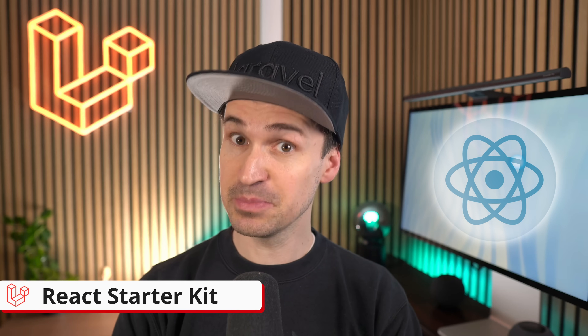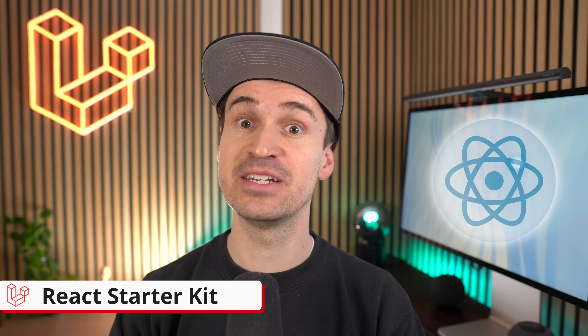In today's video, I'm going to walk you through the React starter kit. And trust me, if you're looking to mix your favorite PHP backend with React's awesome front-end capabilities, this is exactly what you've been waiting for.